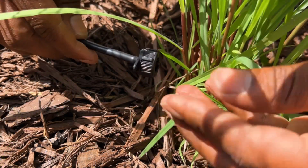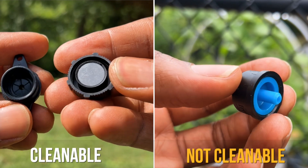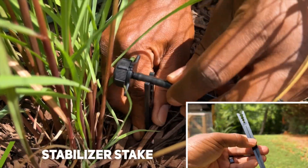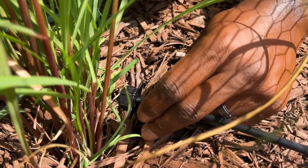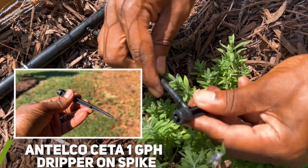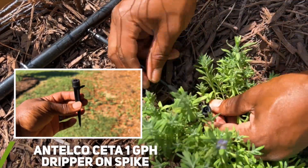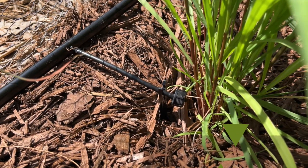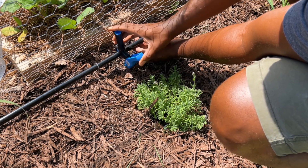After the 1/4 inch tubing was installed, I installed pressure compensating cleanable emitters that have a half gallon per hour flow rate. I chose these emitters since they can be disassembled and cleaned. If you chose a non-cleanable emitter, you would have to replace the entire emitter if it became clogged. I used stabilizer stakes to help secure the position of the 1/4 inch tubing and emitter and to also keep the emitter off the ground. Here is another type of emitter I decided to try out that has a spike built in.